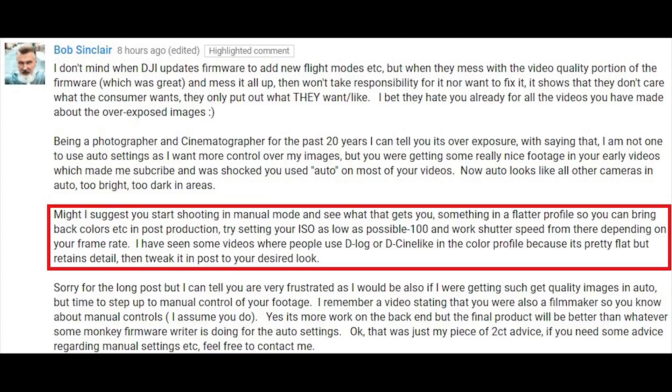Well good afternoon everybody. I thought I would just bring out a little video here. I got a comment from a person who felt my pain regarding some of the stuff that was going on with DJI and the Mavic — with the overexposure. He suggested I start shooting in manual mode, set my ISO at 100, and also use D-Log or D-Cinelike, and that's exactly what I started to do.